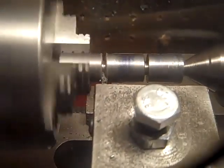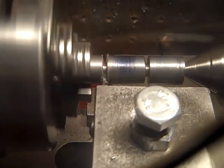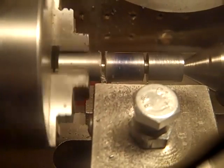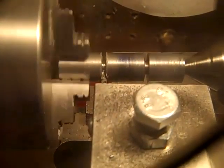This is a grade 8 bolt, so not the easiest thing in the world to part. It's about to make a disc.